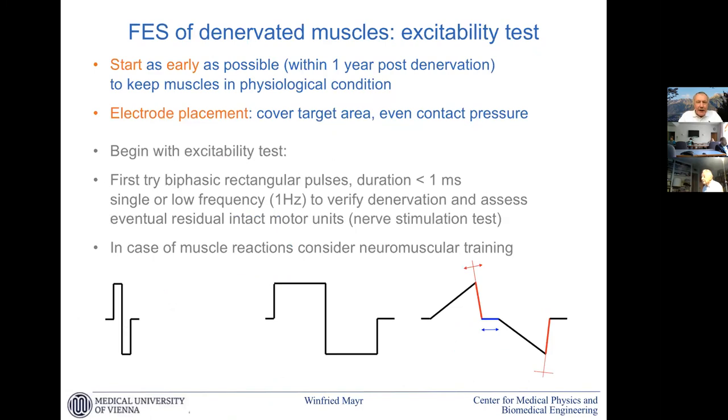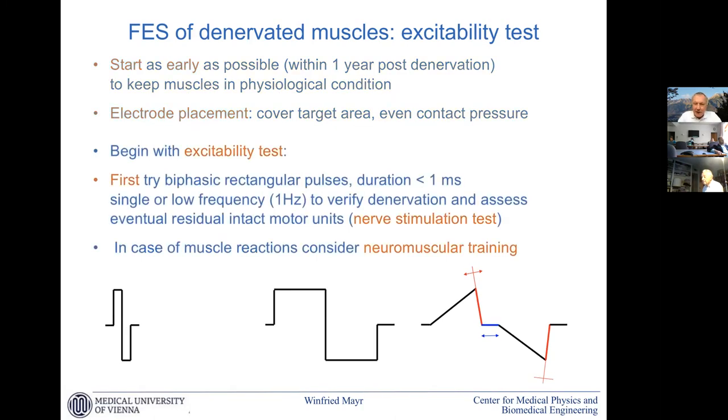If I have a little more time, here is a recipe for how we address stimulation when we have a paralyzed muscle and expect it is denervated. Start early — the first year is a big advantage. Electrode placement is important: we need to cover the target area, because without a motor unit multiplying the effect, we need to elicit action potentials on each single muscle fiber. At the beginning we do an excitability test starting with nerve parameters — first we test whether part or all of the muscle is still innervated, simply by applying impulses of one millisecond or shorter. If there is no reaction, we go on to test with longer pulses. If there is a reaction, we can consider normal neuromuscular training and hope for additional re-innervation with time.